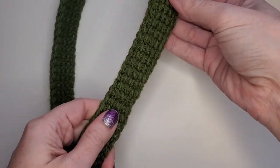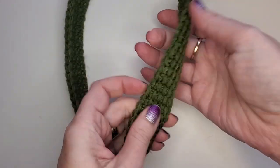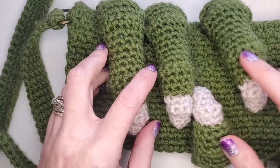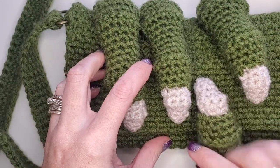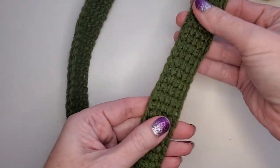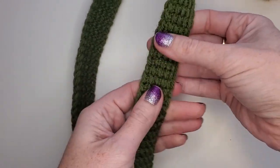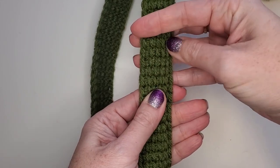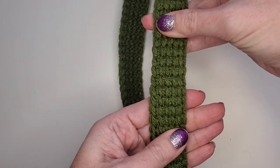Hey there everybody! Today we are working on making a purse strap. This strap is specifically designed for the dragon claw clutch, but you can use this strap for all kinds of things. This is just a very basic Tunisian crochet — I think it's called Tunisian Simple Stitch — and I'm going to show you guys how to do it.